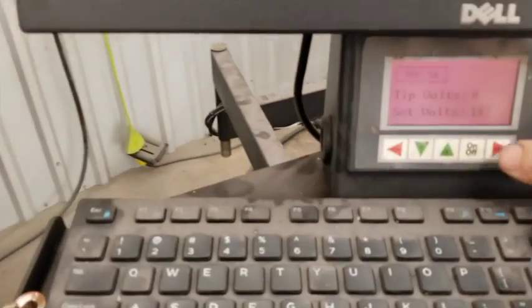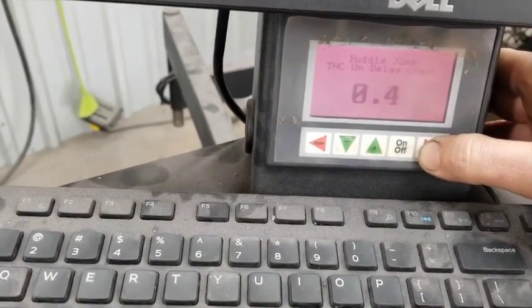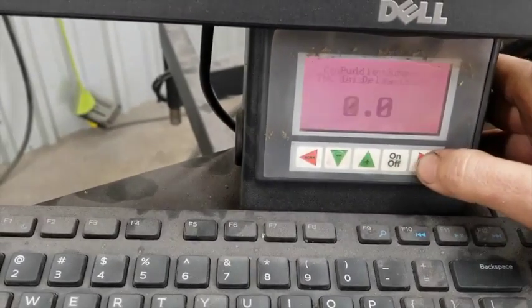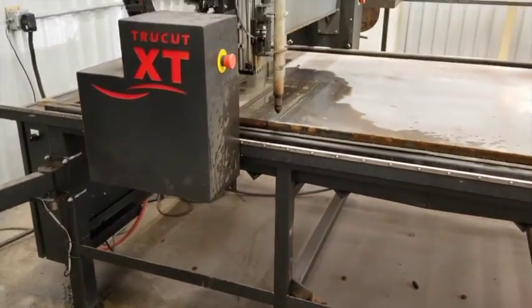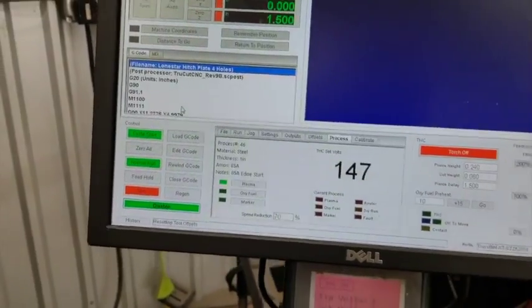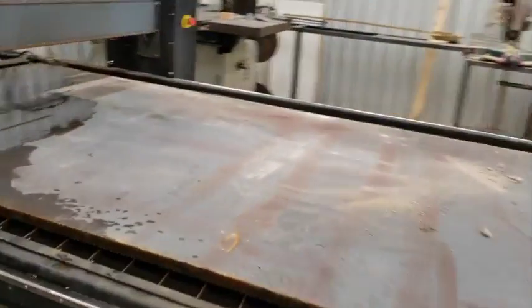Right here on the TrueCut THC, I'm going to set the puddle jump up to one second. That will slow the transition down from the pierce height to the cut height, to allow it to jump over a puddle if there is one there. I think that should do it — I can't think of anything else.